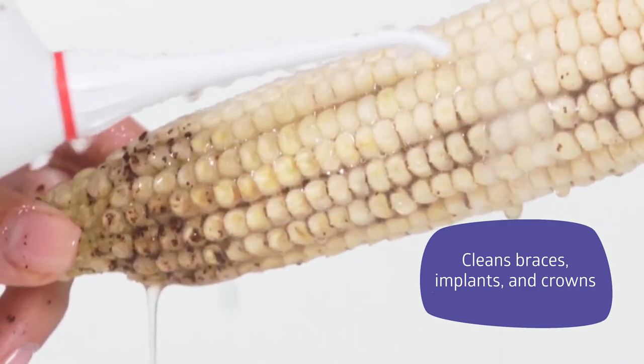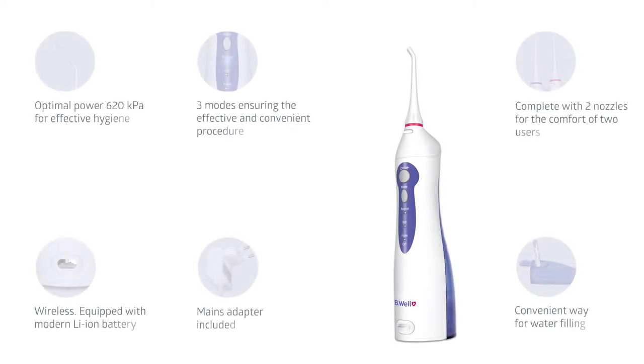It is the most effective irrigator for cleaning the mouth cavity, even with braces, implants, dental bridges, and crowns. The Be Well WI 911 ensures the optimal power of 620 kPa for complete cleaning.